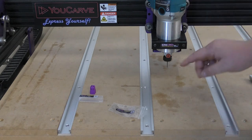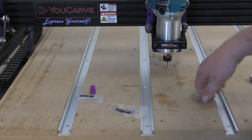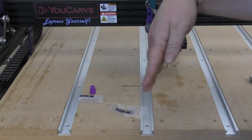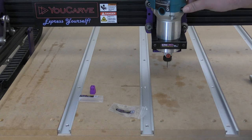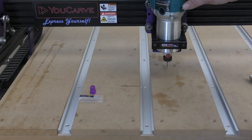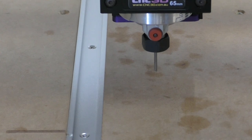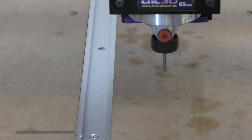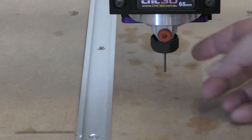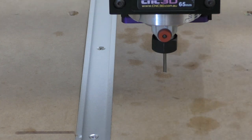Once you're happy with it, we're good to turn it on. What we're looking for is to make sure the end mill is going straight up and down and not wobbling from side to side. Let's put it on a medium speed of about four and turn it on. As you can see that's looking very good — it's in there nice and safe and you're able to go through and cut your jobs with a smaller end mill. Thanks for your support guys, have a great day.